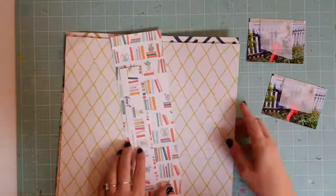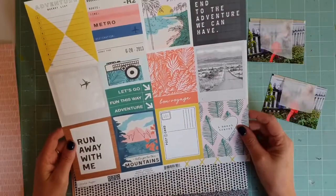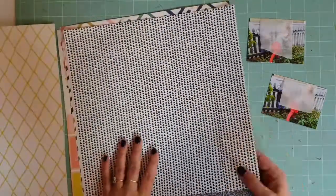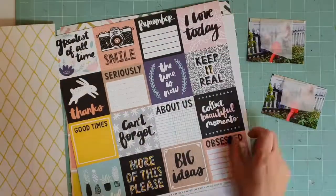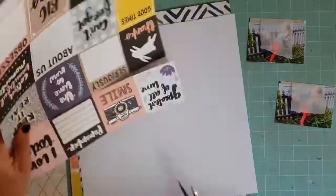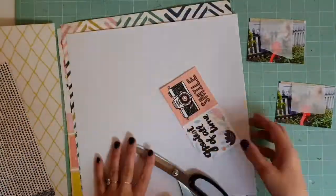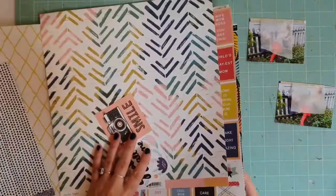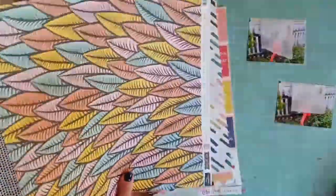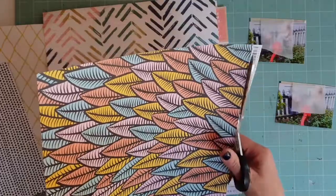Hi y'all, Cynthia here, back with an 8.5x11 layout using my February kit from the Wild Hair Kits. If you saw my unboxing you'll know I absolutely loved this kit. The papers that were in it were just beautiful. I don't think there's a paper in here that I did not love, in particular this one here from Amy Tangerine's Shine On Collection.